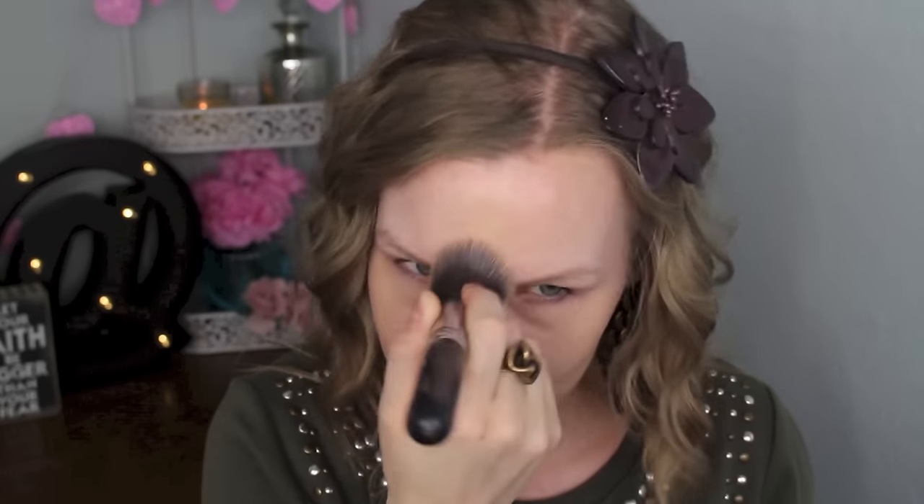You guys don't normally see this because I usually have my brows done already when I do tutorials, but I like to put on my eye primer first and then do my brows. I'm going to use my Urban Decay Primer Potion, and then fill in my brows with my NYX Tame and Frame Tinted Brow Pomade in Blonde and my NYX Micro Brow Pencil in Taupe. The brush I'm using is from Bodyography Pro, but Beauty Junkies has one like it too — I just can't find mine right now.